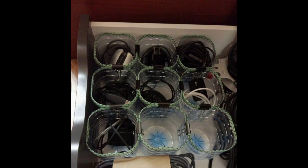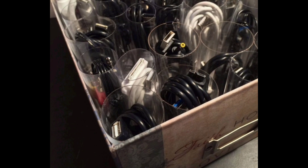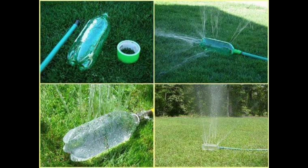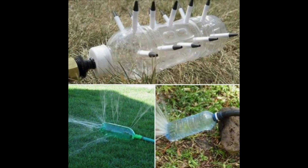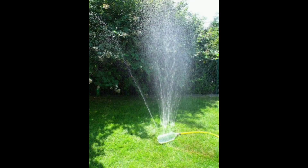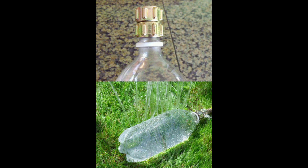This simple solution helps declutter your desk and keep your charging cables neatly organized. Next is a garden sprinkler. Beat the heat and have some outdoor fun with a DIY garden sprinkler made from plastic bottles. Drill holes into the bottom of a large bottle and attach it to a hose.